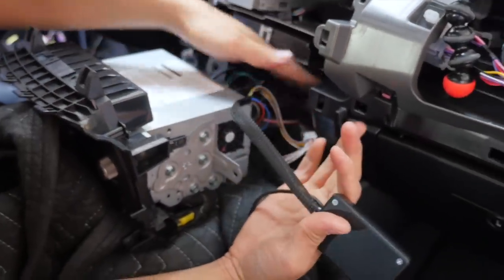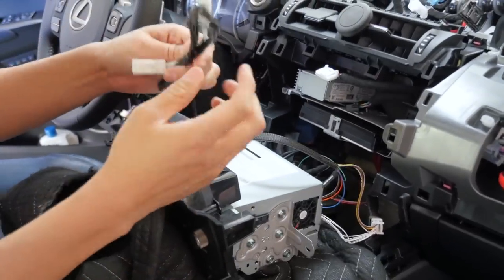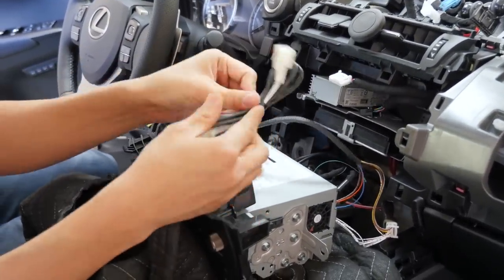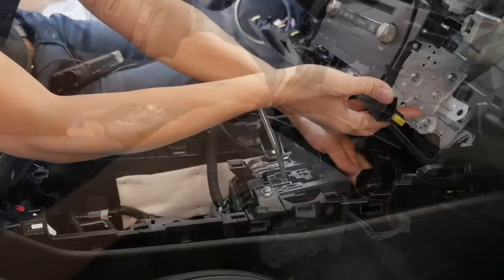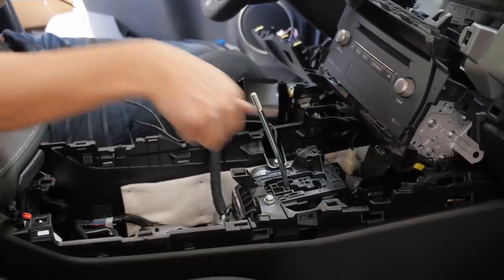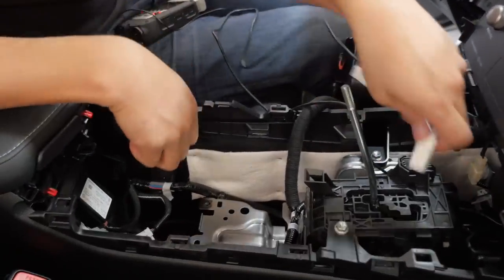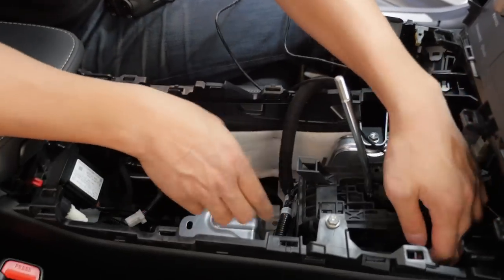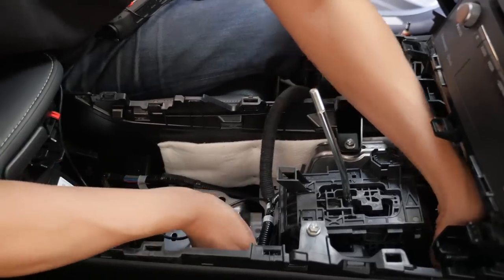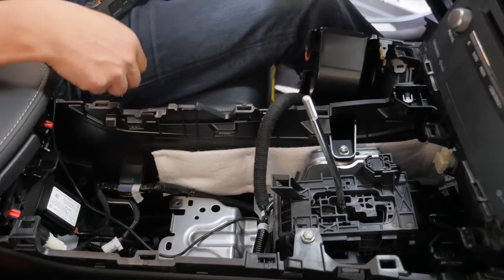Everything behind the radio is all connected. The next step is to get this longer cable connected to your auxiliary part. Route this wire in a way where it won't be near any moving parts, especially your shifter — try to follow the factory wires. You can use zip ties to secure it to the factory wire location.